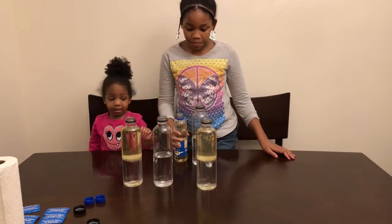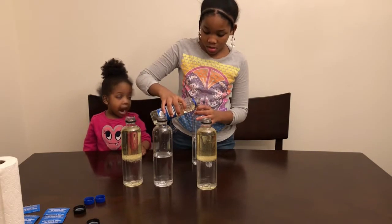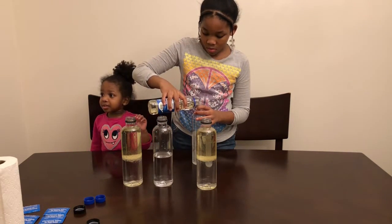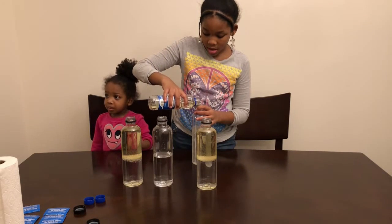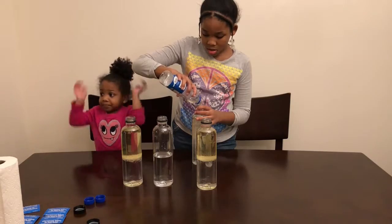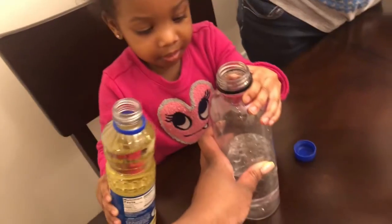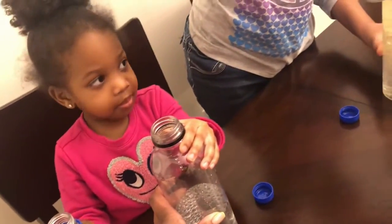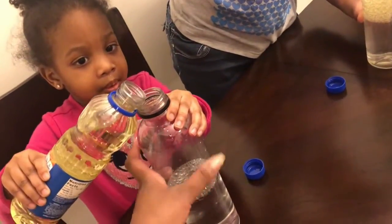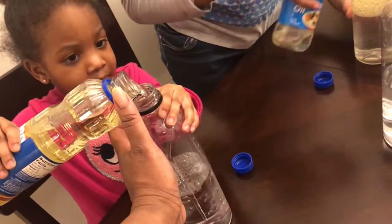Go ahead and pour yours, Kennedy. I'm ready. Pour it until it's pretty much to the top. Whoa. I'm ready! Did it come out? Did it come out?